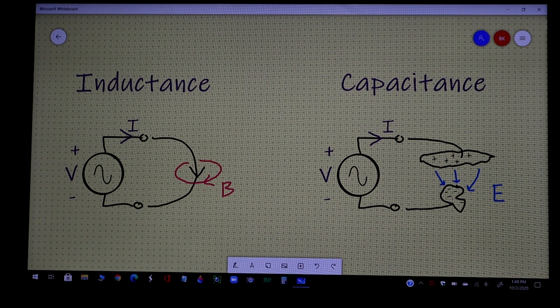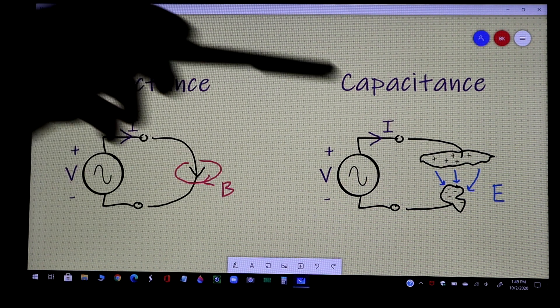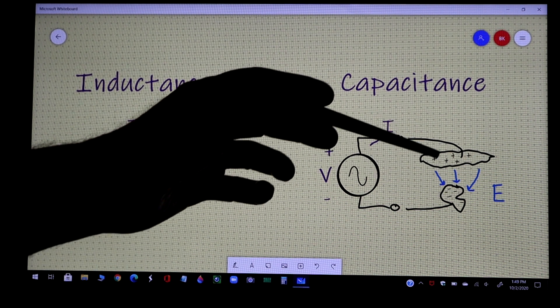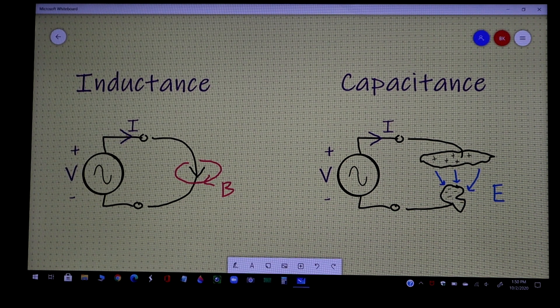At radio frequencies, it turns out capacitance and inductance are everywhere. Here's a quick refresher on the basic concepts. For capacitance: here's an AC voltage source and a capacitor - but it's not a manufactured capacitor, just two pieces of conductor near each other. They can be of any shape. The closer they are, the more capacitance. For inductance: inductance is formed any time you have a conductor of non-zero length. Typically a wire is on the order of 20 nanohenries per inch of length.